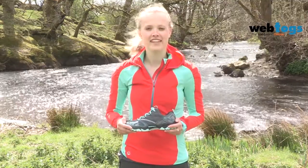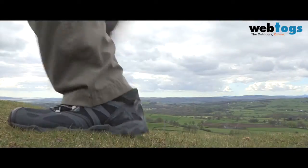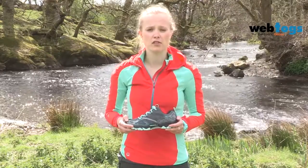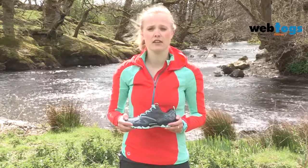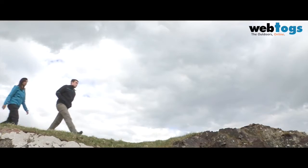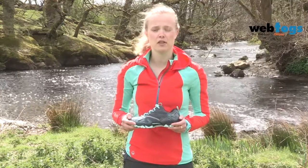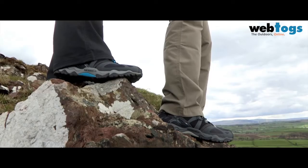Hi, I'm Jenny from Merrill UK. Today I'm going to be talking to you about the Grassbow and the Grassbow Rider. We stripped away all the unnecessary parts from the product to make the lightest trail shoe on the market, weighing in at just 354 grams for the men's and 283 grams for the women's, and yet the Grassbow still strikes a great balance between stability and protection, making it the ideal choice for a day spent on the trail.